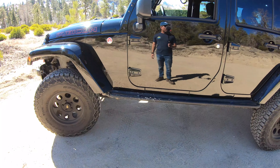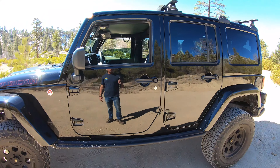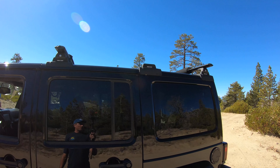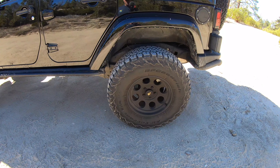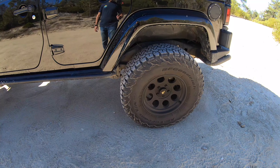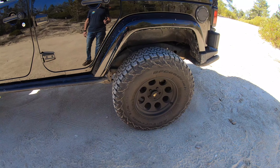Now what's aftermarket on the outside? Let's start on the top and come down. Those are Rhino racks on the top. Then there are BF Goodrich 35-inch all-terrain tires and Pro Comp alloy wheels — 17-inch wheels.